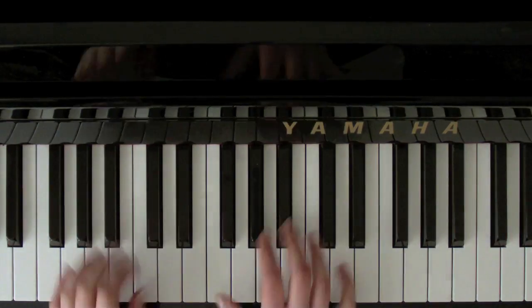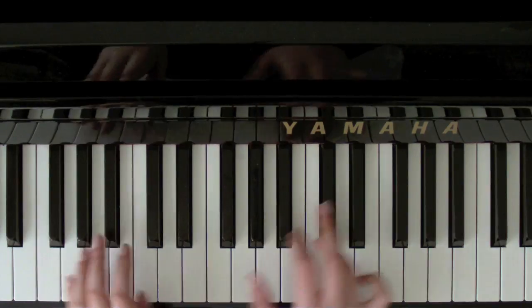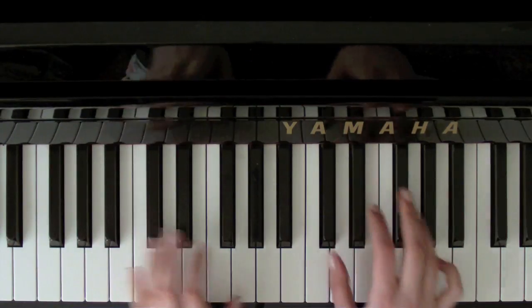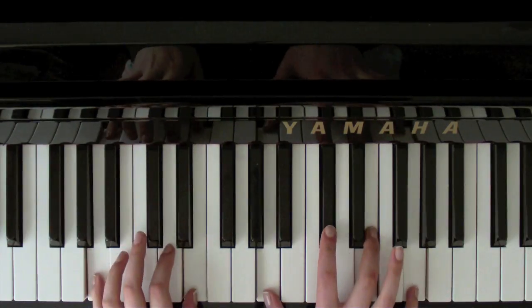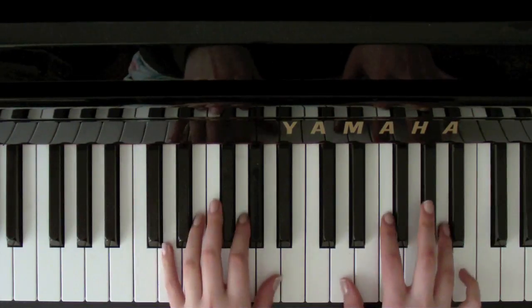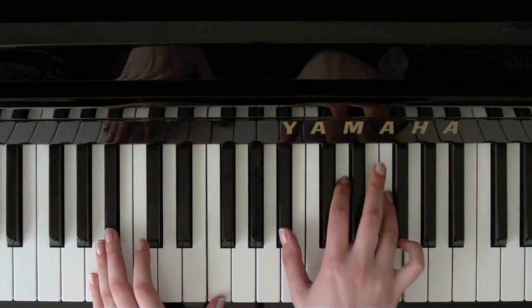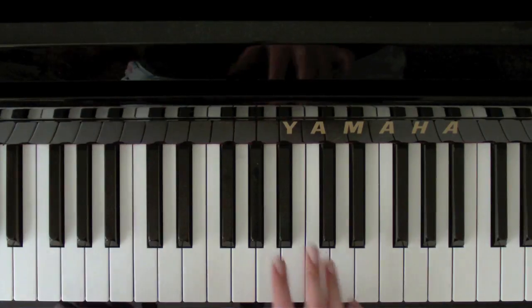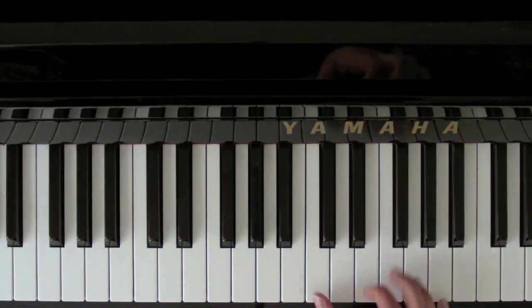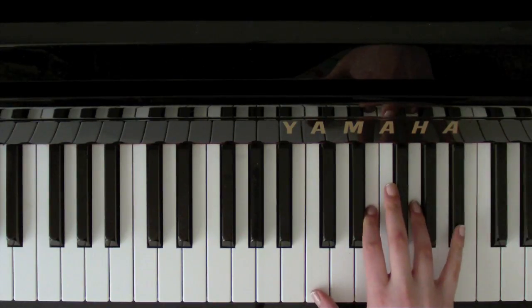Then back down to F. 'And when she was sad.' B flat. 'I was there.' C. 'Dry her tears.' A seventh. 'And when she was happy.' D minor. B flat. 'I was there.' F. And then up to a C seventh. So that's C, E, G with a B flat.